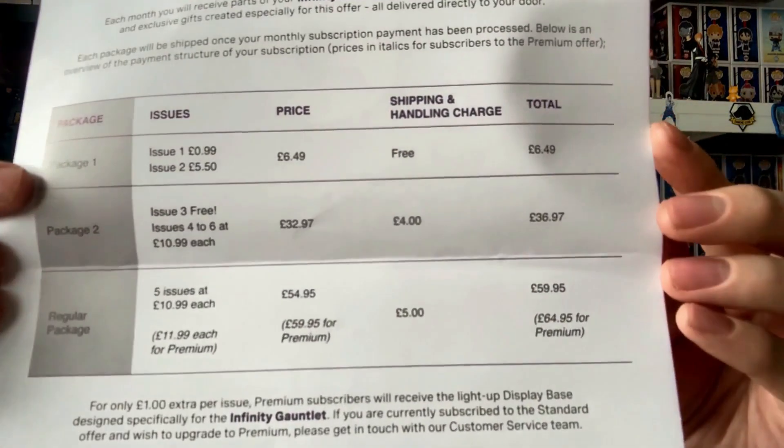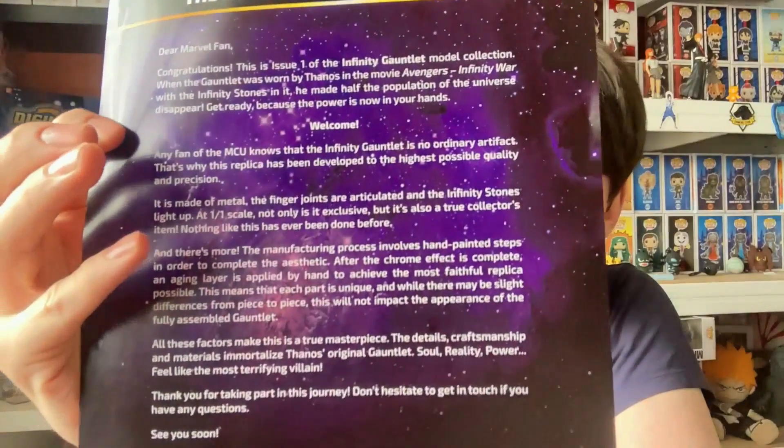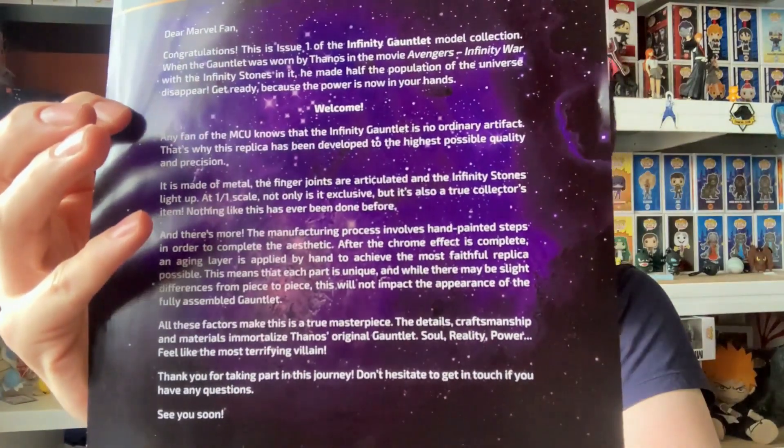You get a nice little fan home leaflet and this goes over about the prices, so I will show you that. That shows you how much you're going to go over. Pause that if you want to redraw it, I won't go over it now. You get a nice little leaflet about the Infinity Gauntlet — it is sponsored by Marvel, if actually licensed it. So if you'd like to have a little read through that, I would suggest doing so.